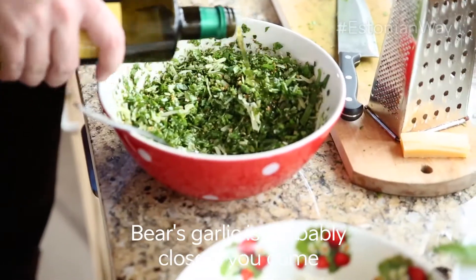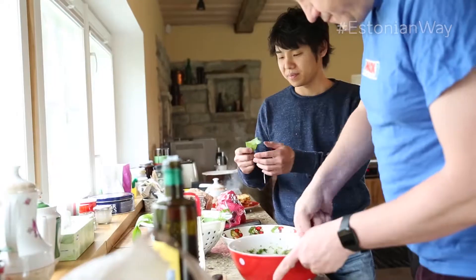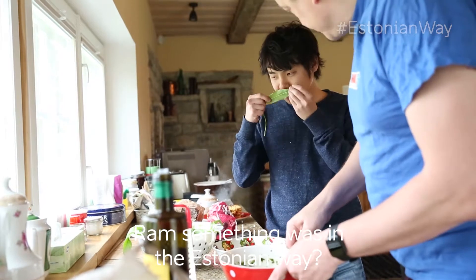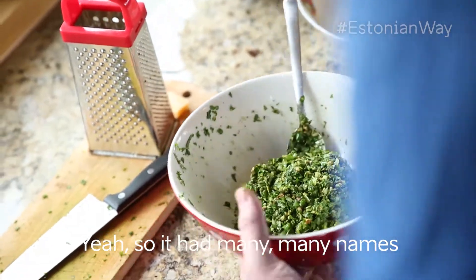Bear's garlic is probably the closest we found. Bear's garlic was an English name. Rum something was in the Estonian way — Carl rum. So we've had many, many names.